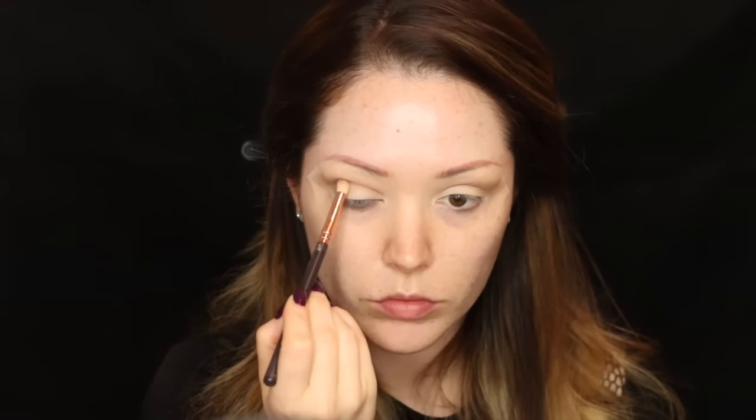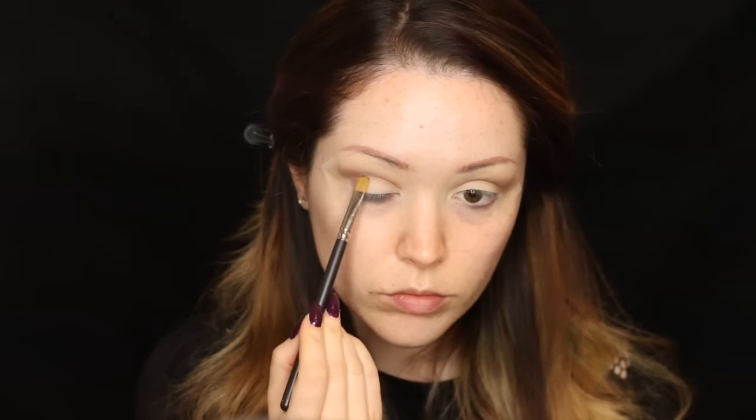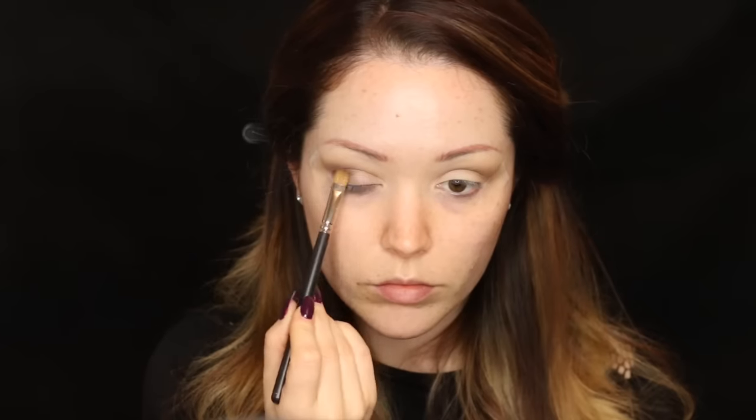With the darker brown in the palette, I'm taking a tapered brush — the Zoeva Luxe Petite — and focusing that on the outer half of the crease, blending it out for a nice gradient and a bit more drama. Then switching to a brush dampened with Fix+, I'm applying a coppery brown shimmer from the palette to the outer two-thirds of the lid, leaving the inner third clear.